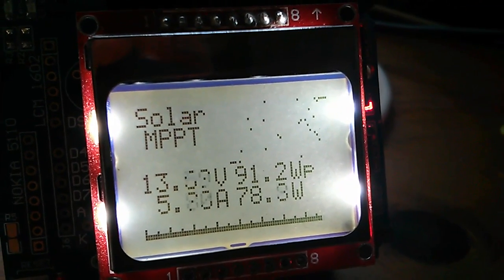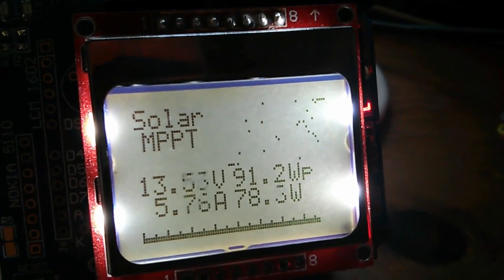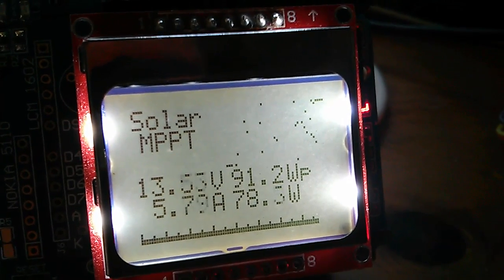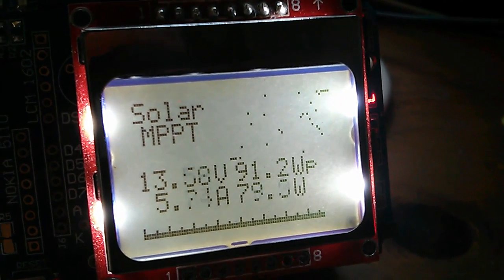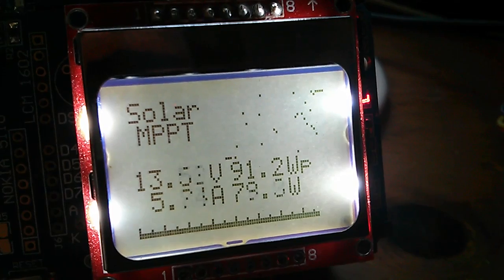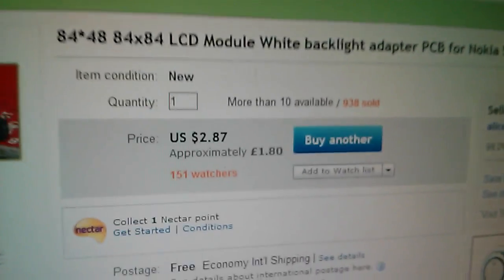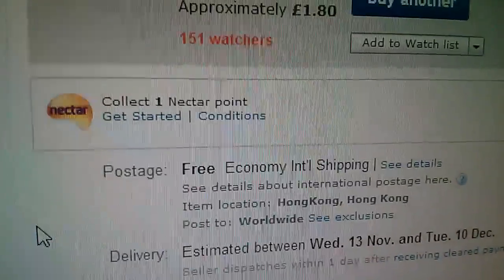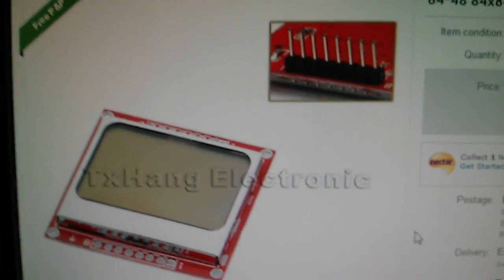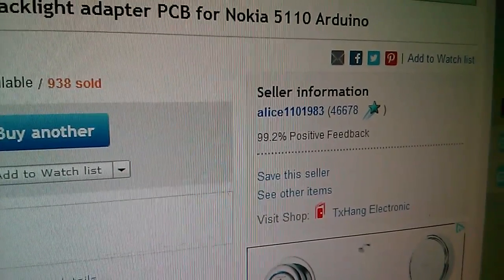The first alternative is the Nokia 5110 LCD display. This one has 84 by 48 pixels. As well as showing characters, you can also show little graphic elements — I've got a bar graph at the bottom and a graphical display on the top right. What's so good about this display is it's incredibly cheap. On eBay, one of these units is on sale for £1.80, $2.87, with free postage — from TX Hang Electronic, seller name Alice1101983.